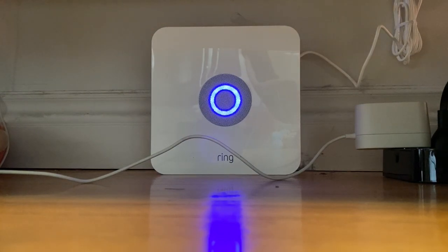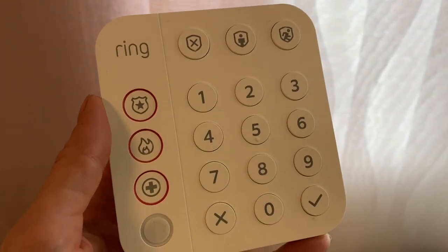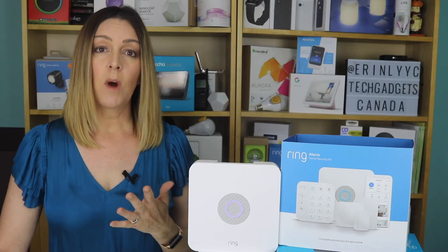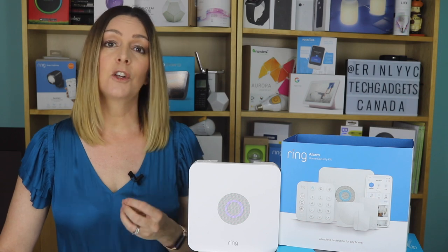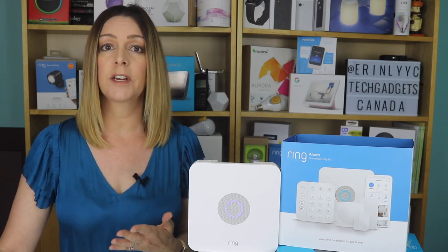While the base station uses AC power to stay connected 24/7, there's also a backup battery in case your power lines are down or cut. The keypad has a micro-USB charging cord for recharging, so there's no need to worry about replacing the batteries there. If your Wi-Fi is out, you can also get a cellular backup with Ring Protect Plus so your system can stay online during any outage.